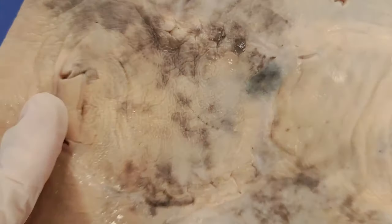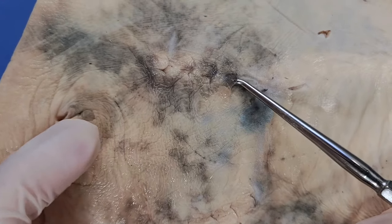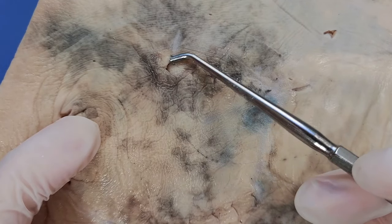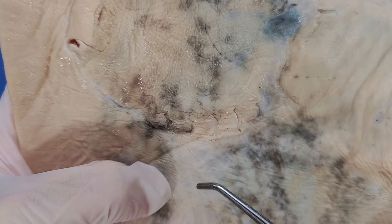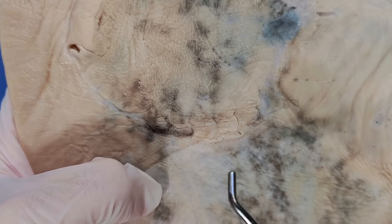Now if I flip the skate over again, on the ventral side, you can see the gill slits — there are four on this side and also on the other side. So water is taken in through the spiracles, passes over the gills, and then leaves the body through these five pairs of gill slits.